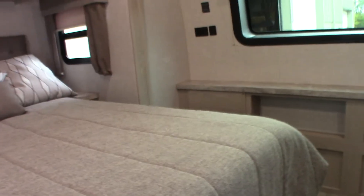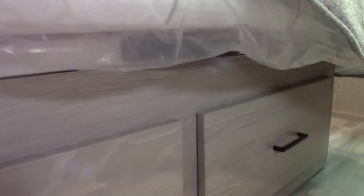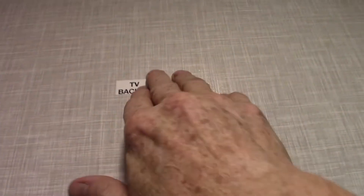There's all kinds of storage. You can store underneath here, and there are also drawers under the mattress — you pick up the mattress by that handle and you have drawers underneath. There's a TV hookup with a backer plate, hookups, and power.